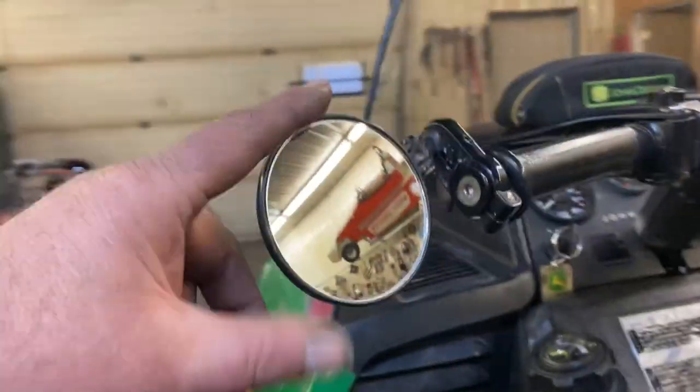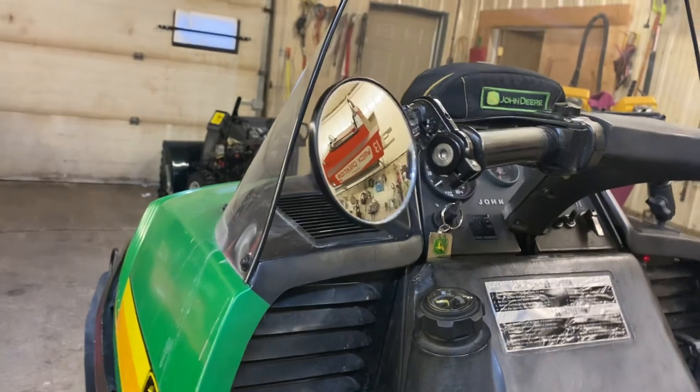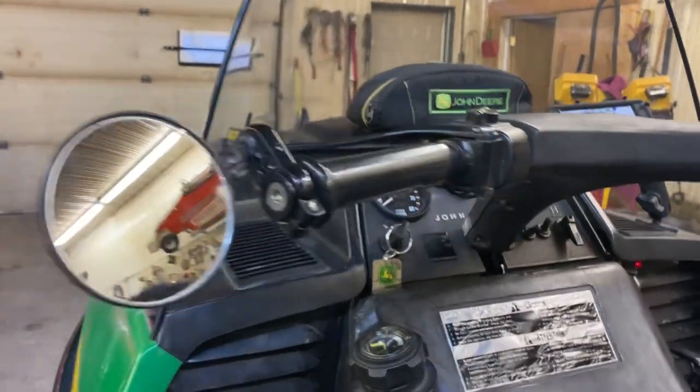I mounted a little bar-end mirror on it. It doesn't look like much — it's very tiny on there — but it's amazing. If there's somebody behind you, you just pick up the headlight, no problem. You don't have to turn around all the time.